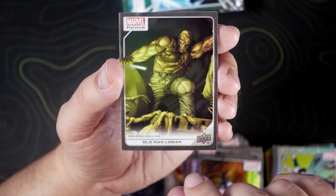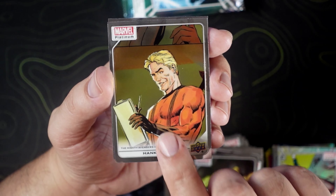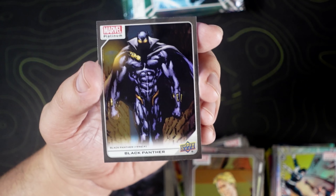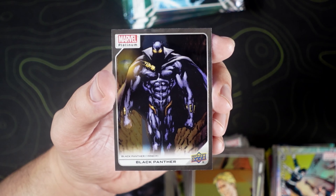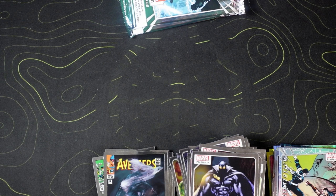Old Man Logan — he looked like he had better days. Hank Pym. And a blue tracks Black Panther — I'm going to have to pick that up, that looks dope.